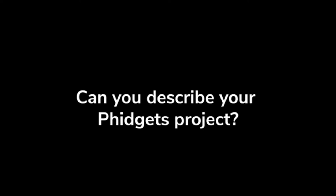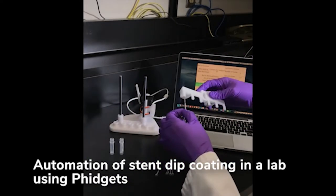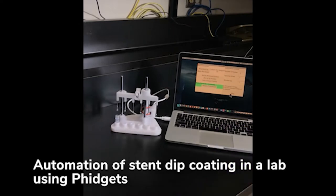My name is Ben. I'm studying engineering physics at UBC. I was helping a friend who is working at a research lab to automate one of the processes that he was having to do at the lab repeatedly.